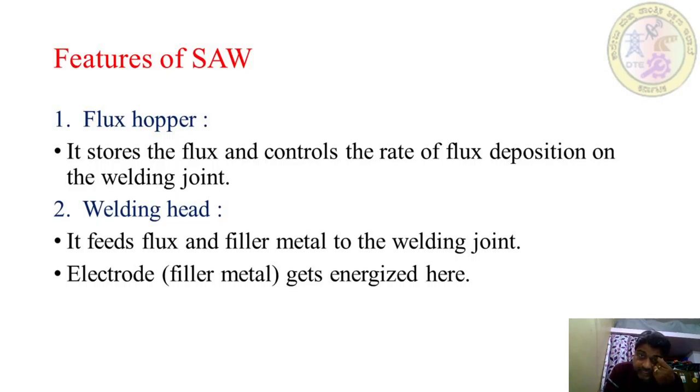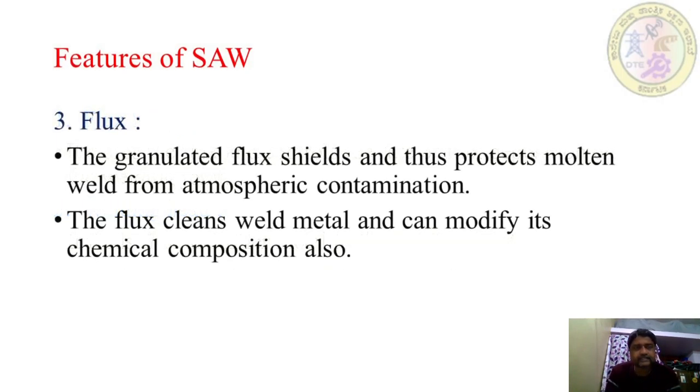Coming to the features of submerged arc welding. First, the flux hopper stores the flux and controls the rate of flux deposition on the welding joint. The flux is continuously supplied by a hopper in the SAW process. Second, the welding head feeds flux and filler metal to the welding joint. The electrode, also known as filler metal, gets energized here.